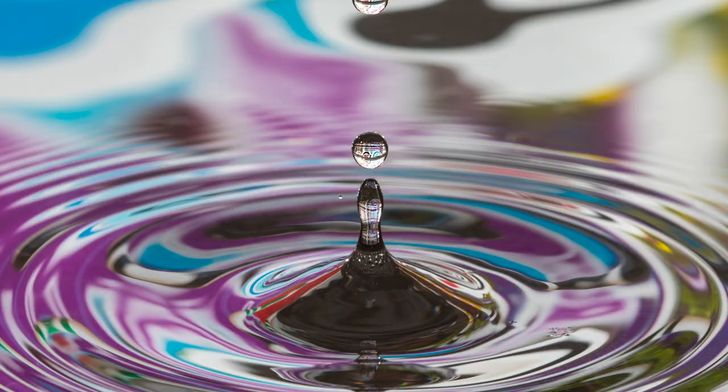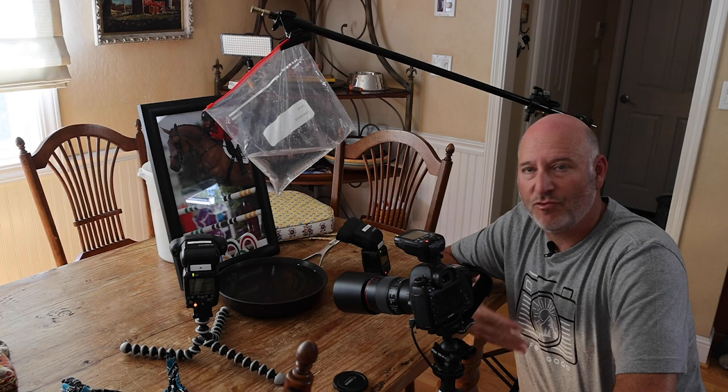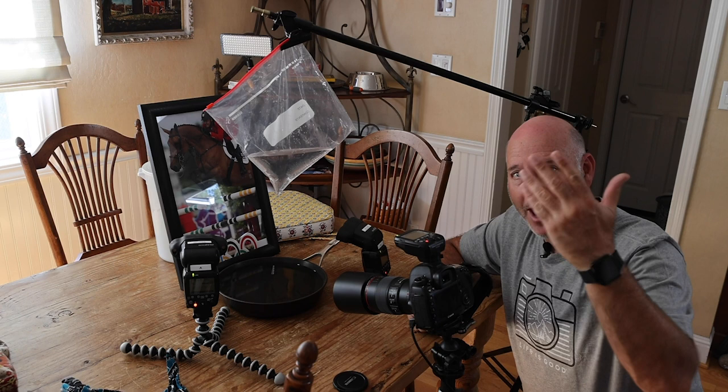That was a cool shot! I'll just run around the house and look for cool backgrounds and throw them in. Again, it's really simple — the flashes are at ETTL, camera in manual mode with a trigger, pointing the flash at the background and letting the water droplets go. You can also raise and lower the bag to see how the drops change from a higher distance, or poke a smaller or bigger hole to get more drops.